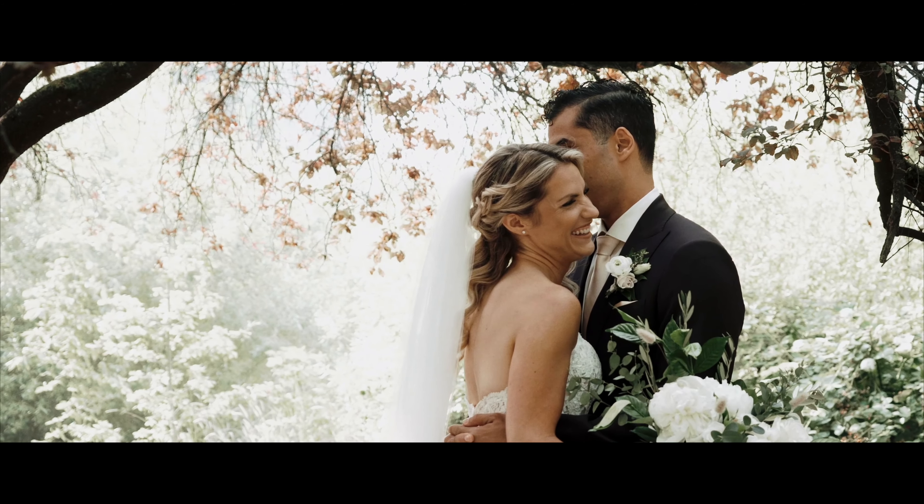Lastly, number five: it's way overpriced. I have a wedding video business, but still, this price is out of my league. It's a lot of money — this is really expensive.